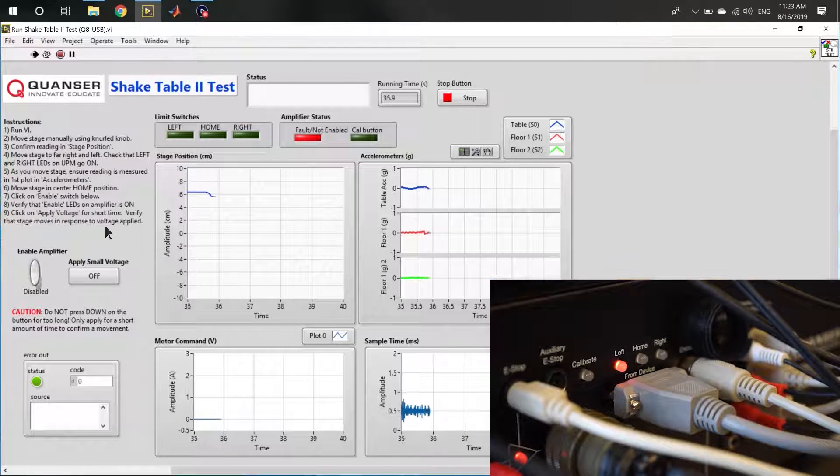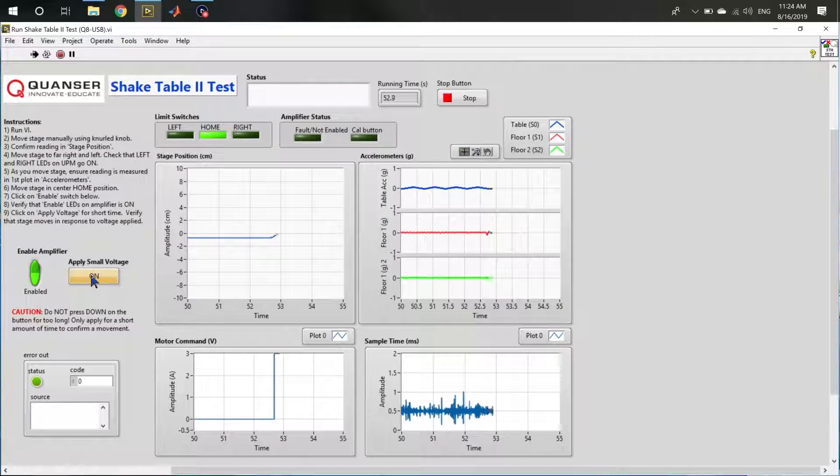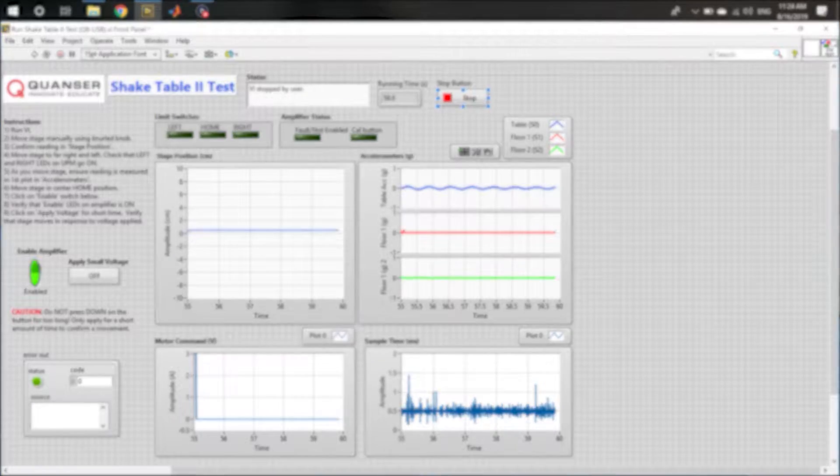Once complete, return the table to the home or center position, and ensure that the home indicator lights up. Next, toggle the Enable Amplifier Switch button on the computer, and ensure that the amp status is green on the program and on the amplifier itself. Then, briefly press Apply Small Voltage, and ensure that a voltage command is displayed on the computer, as well as seeing that the table moves slightly to the left.